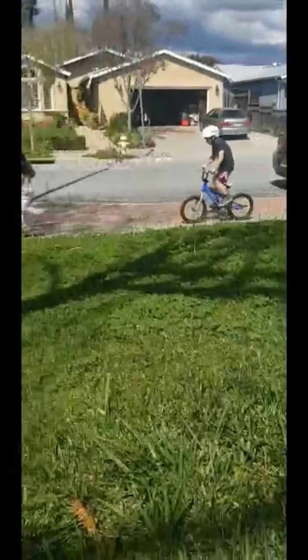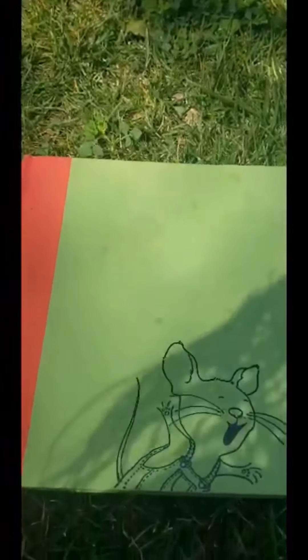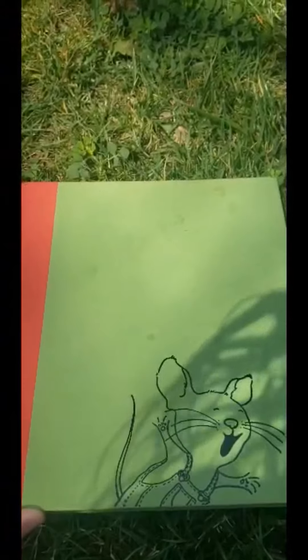Hi friends, it's Miss Mary Lynn. We're outside enjoying some sun. So while we were out here, I thought I would read a book. Today we're going to read If You Give a Mouse a Cookie.